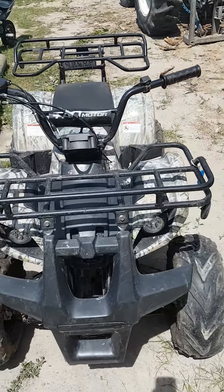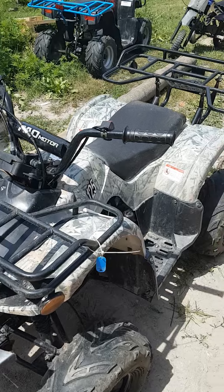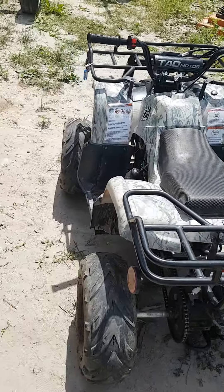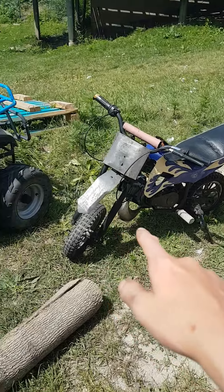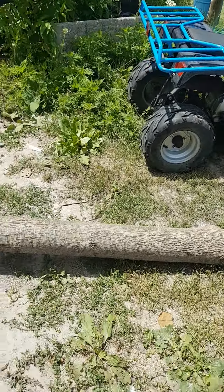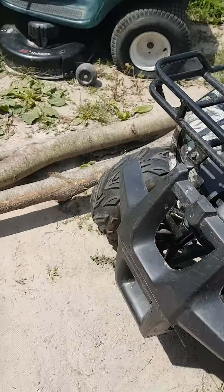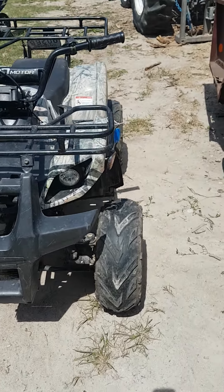This is my 2018 Tao Tao 125cc Chinese ATV. I'm not a big fan of Chinese equipment — it tends to break a lot. Like that's a Kimpex Chinese and that's a G0-110, and they're both broken because of that. We bought this one brand new at a dealership and pretty much got scammed on it.